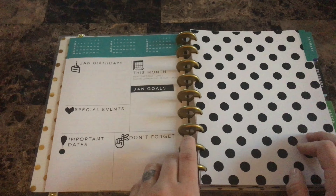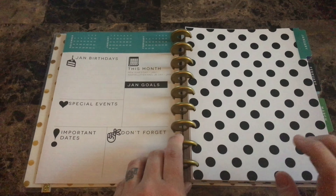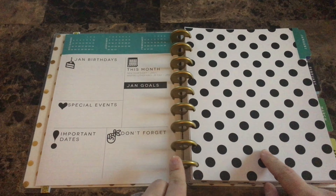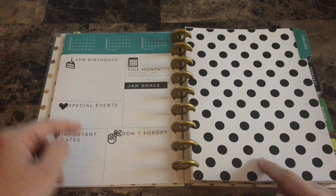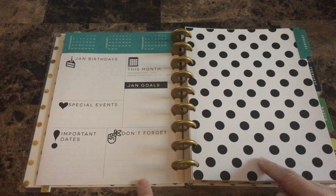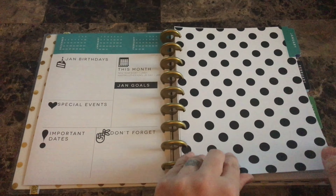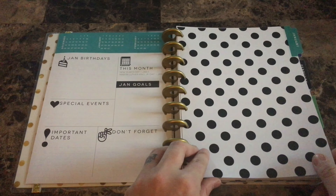For the dashboard in this planner I think it's set up really really nice. I'm actually considering using my big horizontal planner as my gift planner and choosing this as my teacher planner — I just love the dashboard and I think it would be really useful for teachers. We have January birthdays, special events, important dates, don't forget, and then January goals. I could use these as my professional development goals, which I really like. But let's go ahead and do a speedy flip look through and then I will get right back to you.